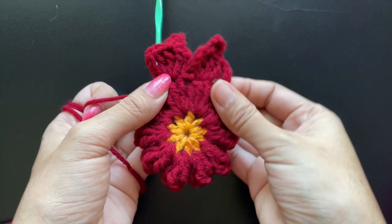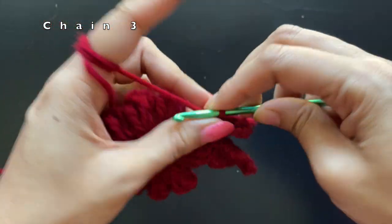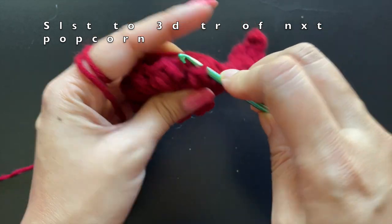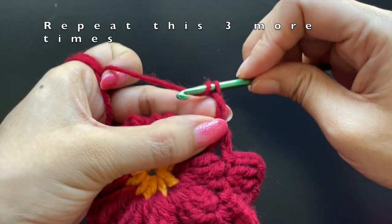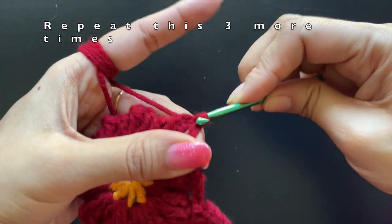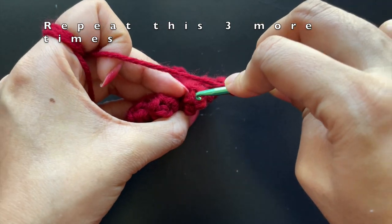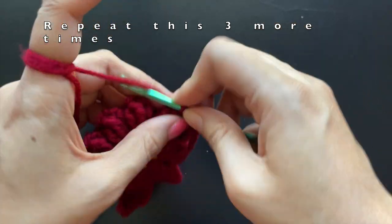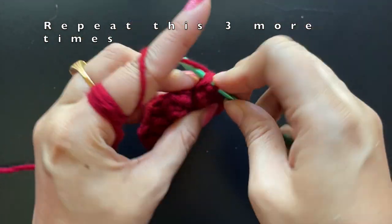Now we are going to make the tail at the bottom part of the body. To reach the tail area we are going to crochet around it. We are going to make a chain of three and then slip stitch it to the middle stitch — the third stitch — of the next popcorn. Make another chain of three and connect it to the middle stitch of the next popcorn stitch. We repeat this pattern of chaining three and connecting it to the middle of each popcorn stitch until we reach the opposite end of the head — around four popcorn stitches.